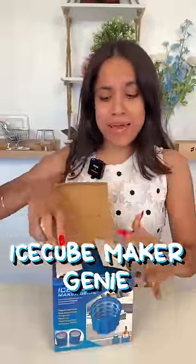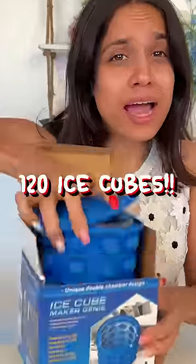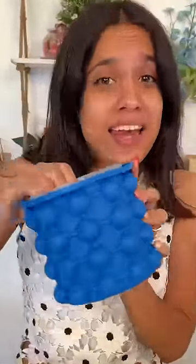This is an ice cube maker, Jeannie. Apparently, it's made 120 ice cubes and this can replace 10 ice trays.